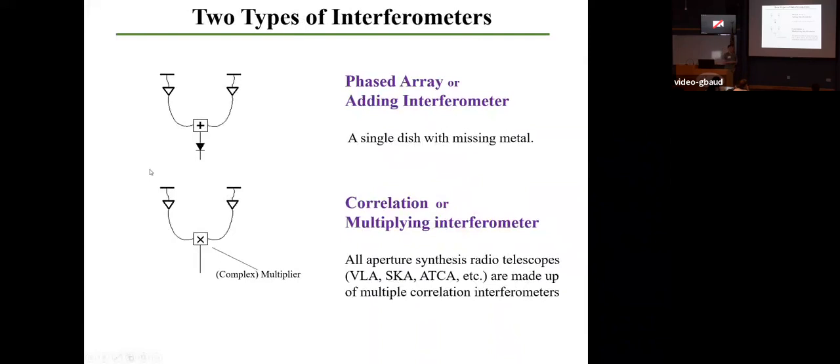The other type of interferometer is a correlation or multiplying interferometer. All the interferometers you're probably familiar with — the VLA, NOEMA, ATCA, the SKA — are correlation interferometers. The difference is in what is done to the signal as it comes in. For an adding interferometer, you add those signals together and they go through a square law detector. For a correlation interferometer, you have signals come in from each part, and you multiply those signals together.